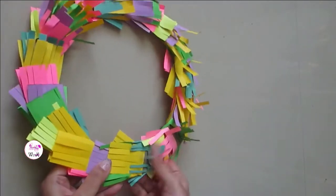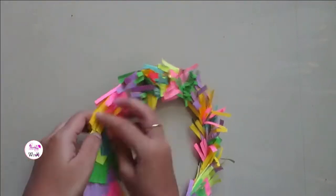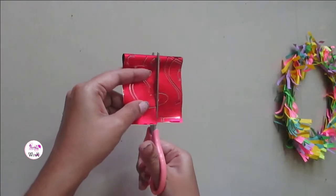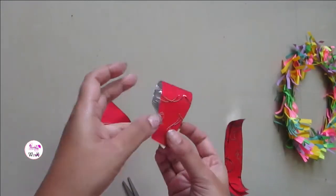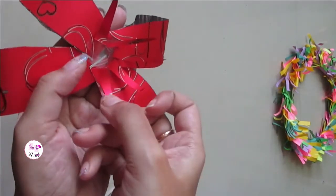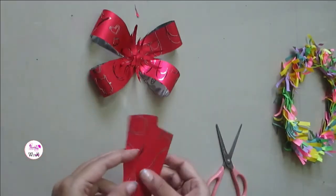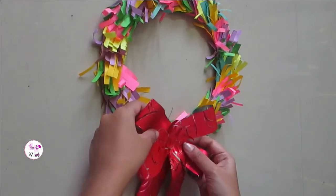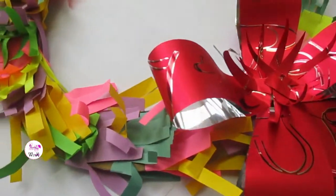Once you're done, gently open up the fringes. Now take a piece of gift wrapping paper and cut it as shown. Paste the pieces to make a small bow shape and decorate the center by sticking the leftover pieces. Stick the paper bow onto the base using some tape or glue, then tie a ribbon for hanging. Your gorgeous and colorful Christmas bow is ready!